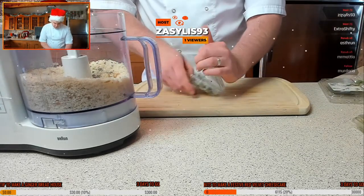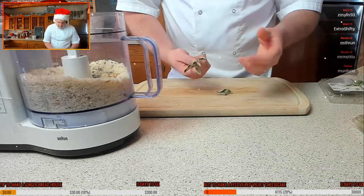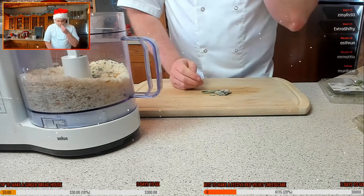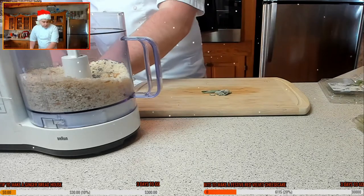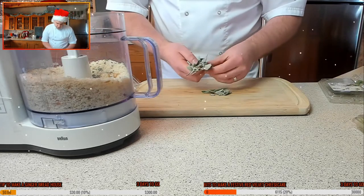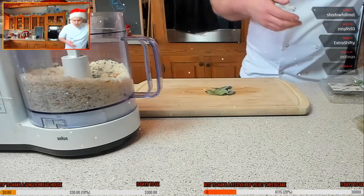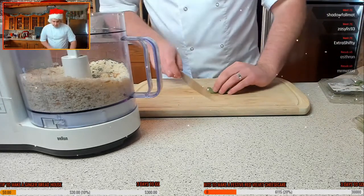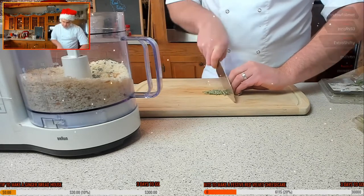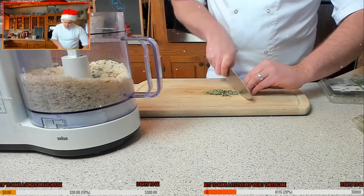A little bit of sage — you only want the leaves. Sage is quite a strong, predominant herb, so don't go crazy using the whole packet. That should be enough. I'm just going to chop this up very quickly — just a quick little dice. It doesn't need to be super fine because it's going to get blended up anyway, but chop the leaves so they blend properly.